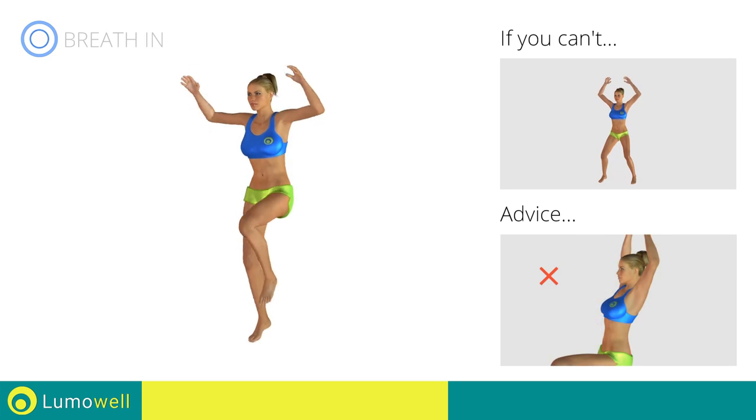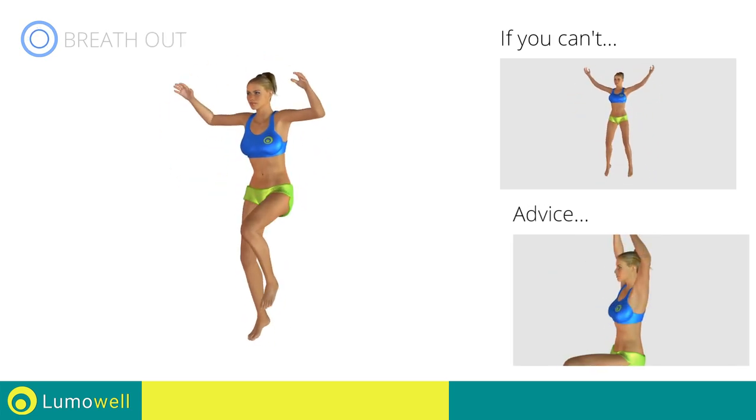Do not bend or curve your back during that exercise. To be able to do this, make sure to keep the abdomen tight.